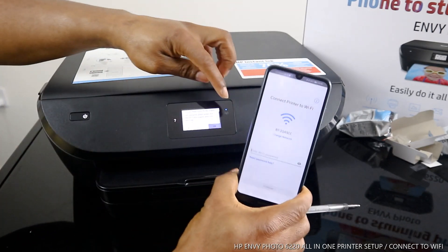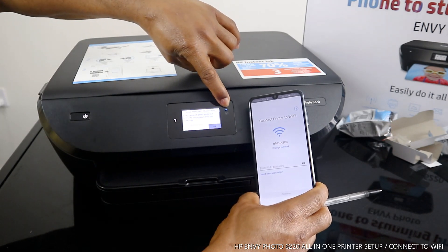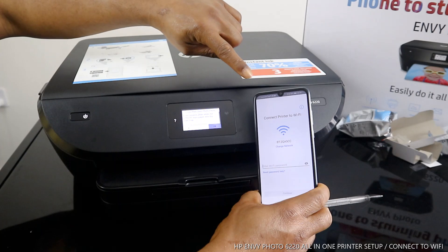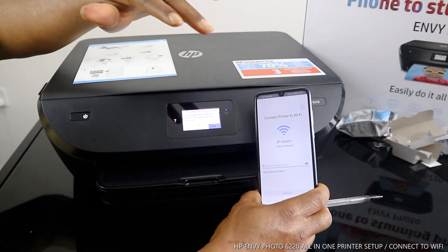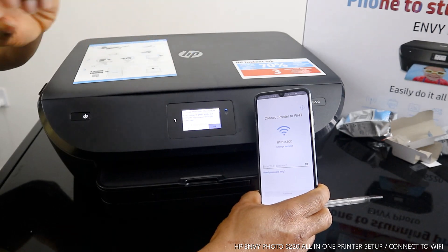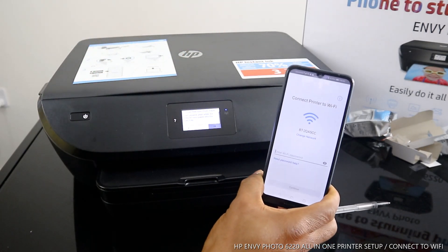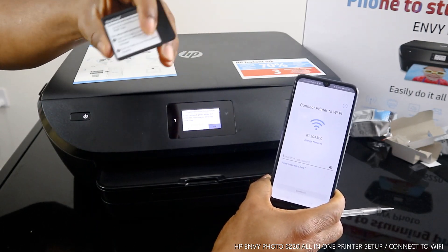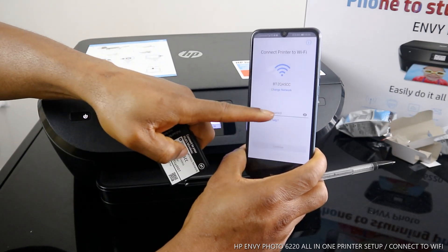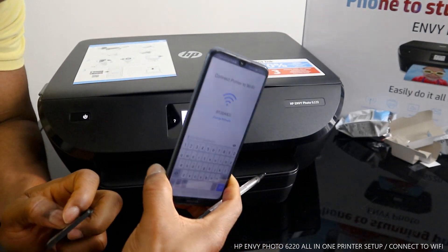Keep an eye on this blue light flashing here — this blue light that is flashing is the Wi-Fi indicator; it's not yet connected. Once connected it will be a steady light, not flashing or blinking. What I'm going to do right now is put in my Wi-Fi network details so this printer can pick it up.